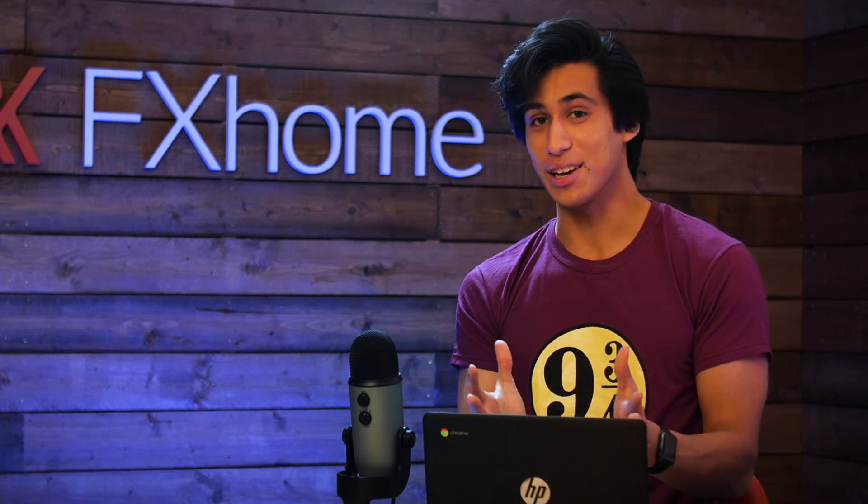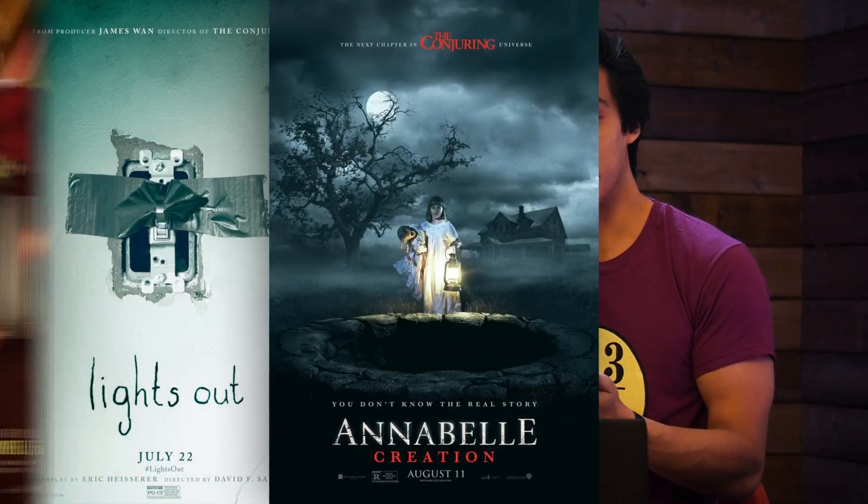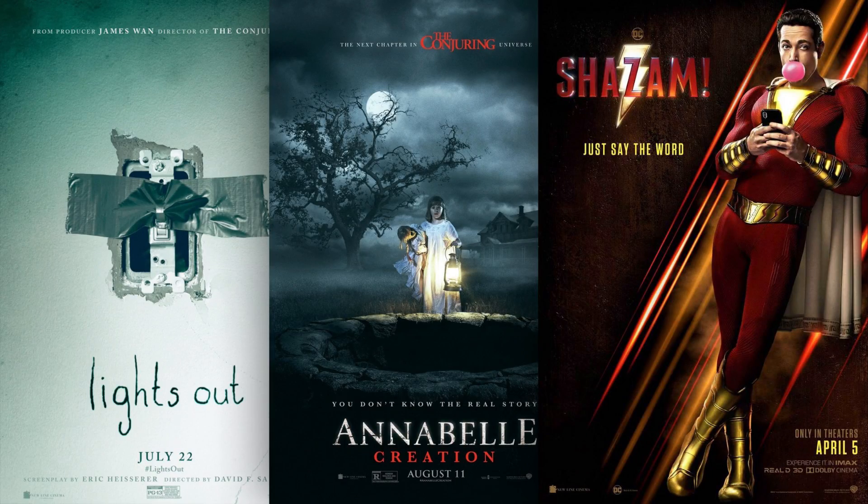That's it for this tutorial. Hopefully you saw some improvement in the final effect from 9 years ago to now. On an unrelated note, we noticed that Corridor Digital did a VFX Artist Reacts with David F. Sandberg, who directed Lights Out, Annabelle Creation, and Shazam. David also let us know that he's used HitFilm for some of his previs, which is pretty cool. Check the link out in the description. Thanks for watching and I'll see you all in the next video.